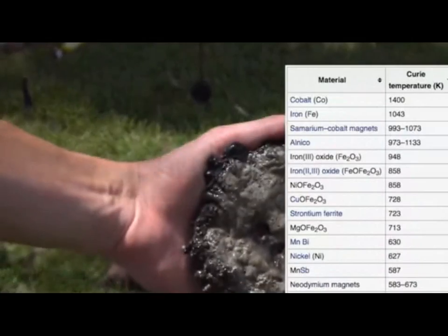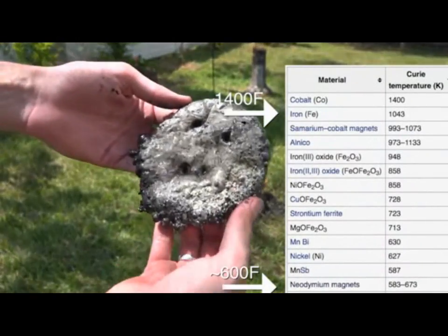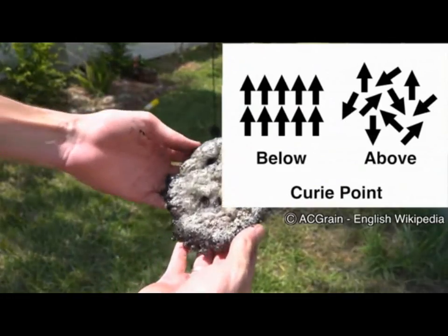It's not very hot — okay, it's kind of hot, but not destroyed hot. Once magnetic materials reach a certain temperature, they lose their magnetism. That's 600 degrees for this magnet and 1,400 degrees Fahrenheit for iron. This is called the Curie point.